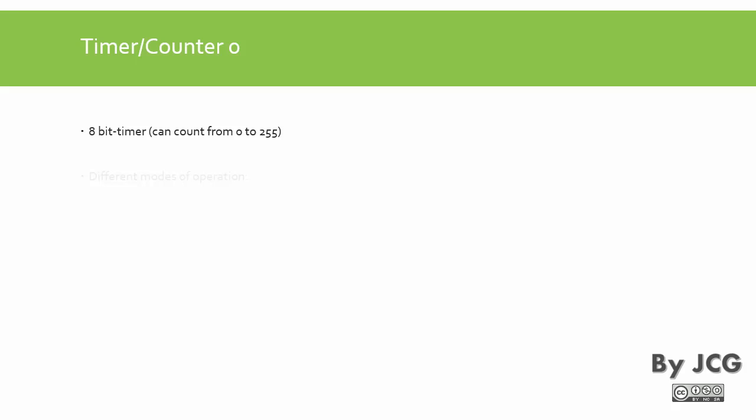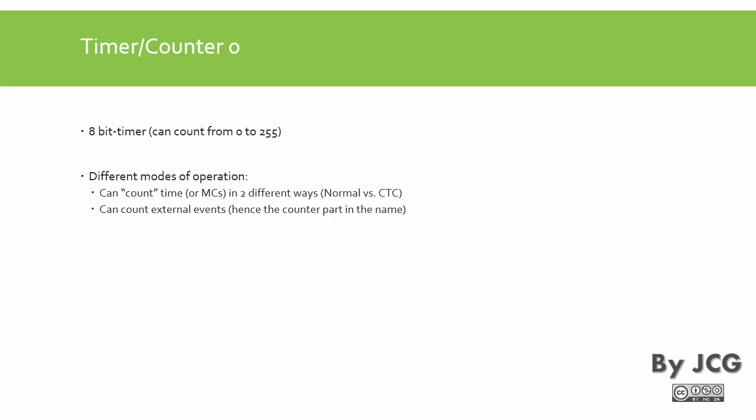Timer counter 0 is an 8-bit timer, which means it can count from 0 to 255 — the maximum number allowed in an 8-bit register. It has different modes of operation. It can count time, or machine cycles, in two different ways: the normal mode and the CTC mode. It can also count external events, hence the name 'counter', and it can generate a pulse width modulation signal.